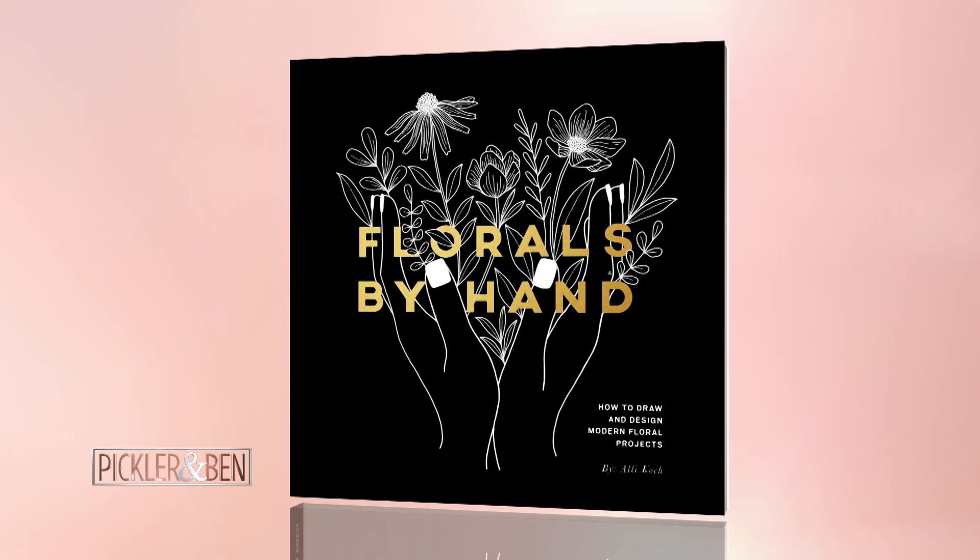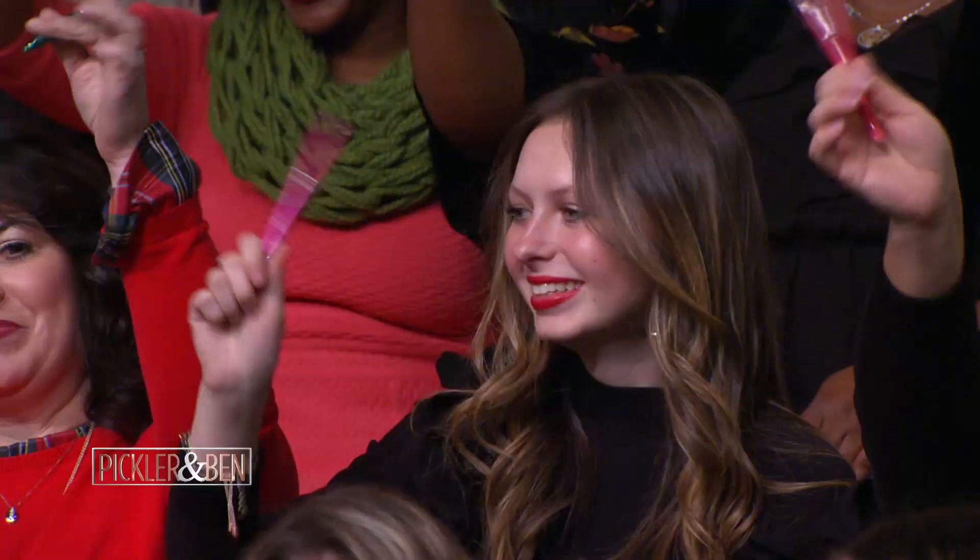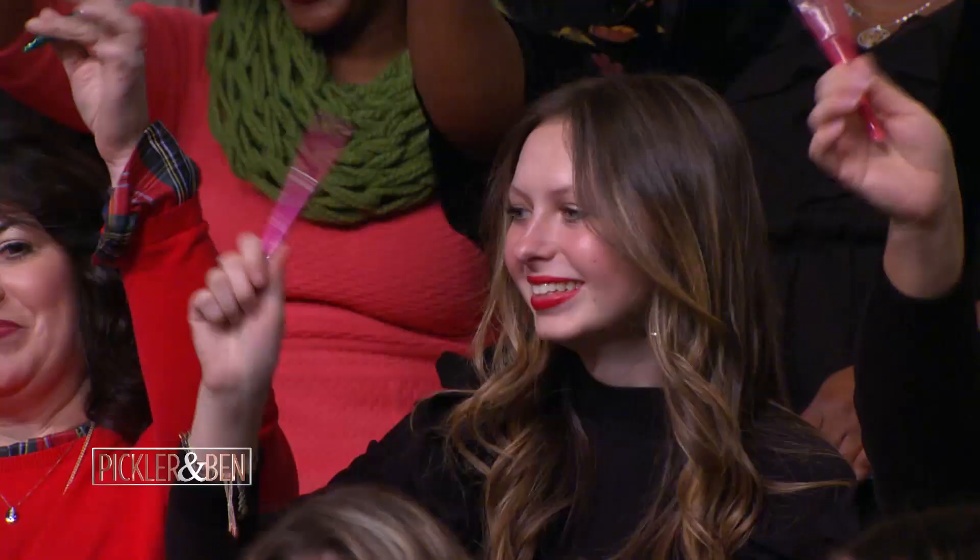And audience, to help you write and create fearlessly, Pilot's sending you all home with your own Pilot FriXion Erasable Pen. We'll be right back, y'all! Promotional consideration provided by Pilot Pen.